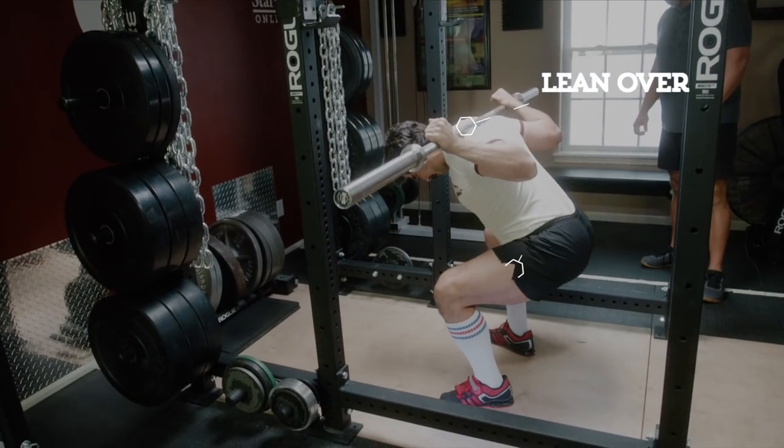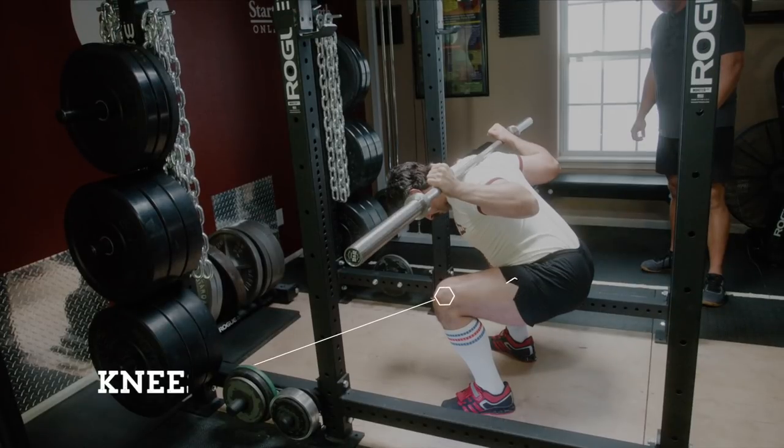For example, in the squat, the lifter must lean over, drive the hips back, and keep the knees set over the toes while the bar tracks vertically over the middle of the foot. But we don't specify the exact back angle or the exact position of the knees relative to the toes, because those details will vary for each lifter.